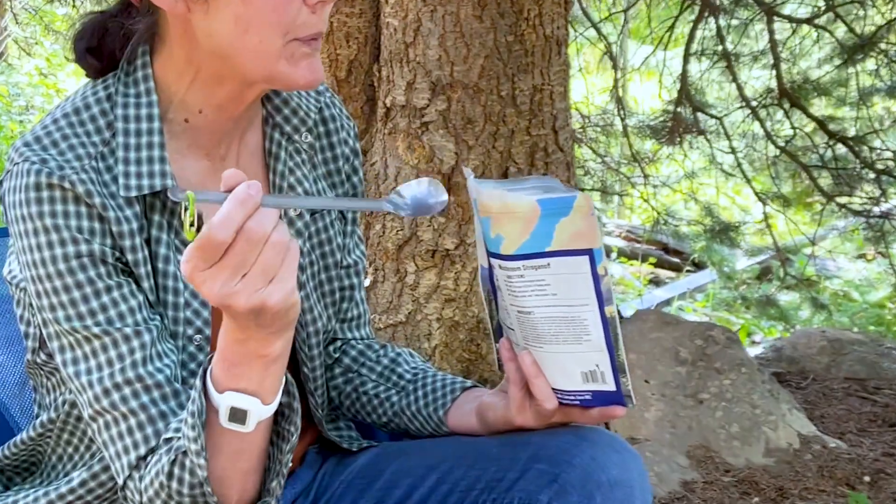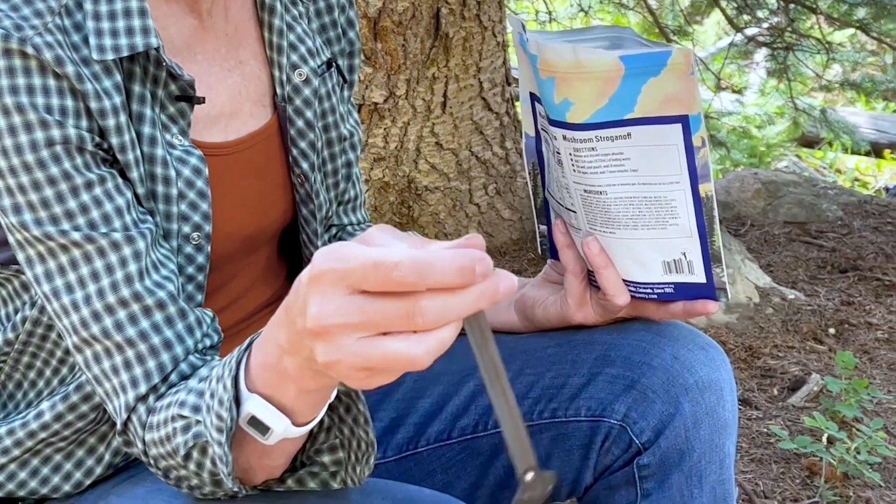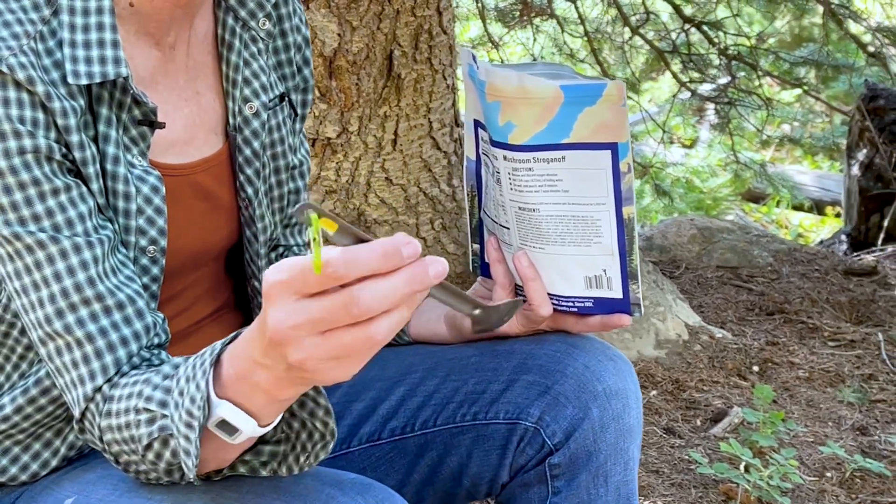We're going to be talking about a titanium spoon for backpacking, and this is the one that I have. It's Optimus brand, but Tokes makes one that looks exactly the same for half the price. At the time, my husband and I were getting one from a store — that's what they had.